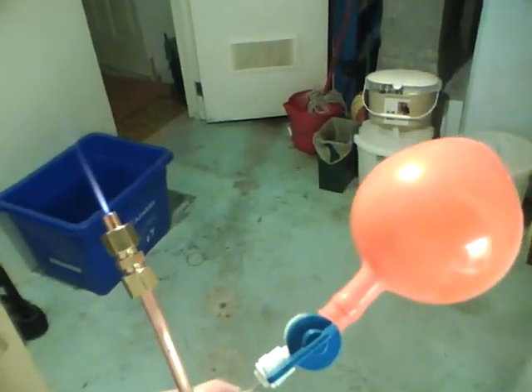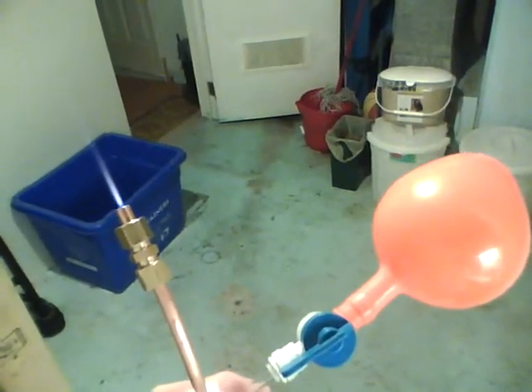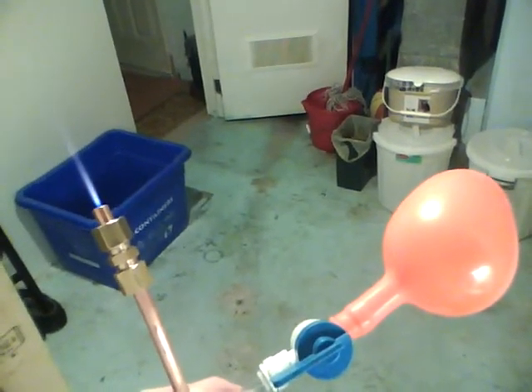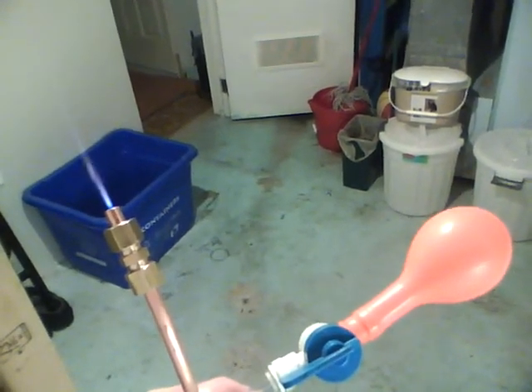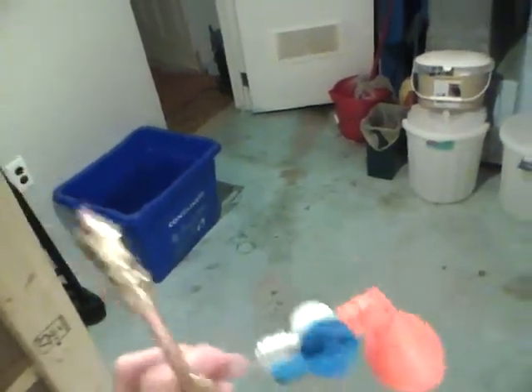Now watch this — the pressure is going out. This is my flashback protector. As soon as this runs out it'll just make a little bitty pop. Here we go... didn't even make a pop, just went out. But that's it — is that pretty cool?